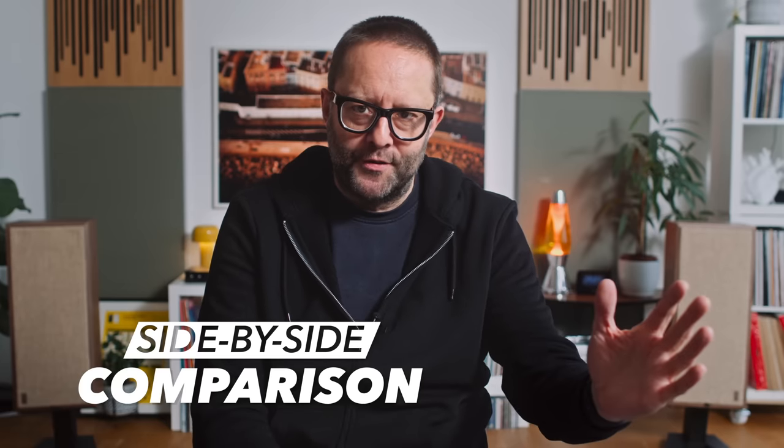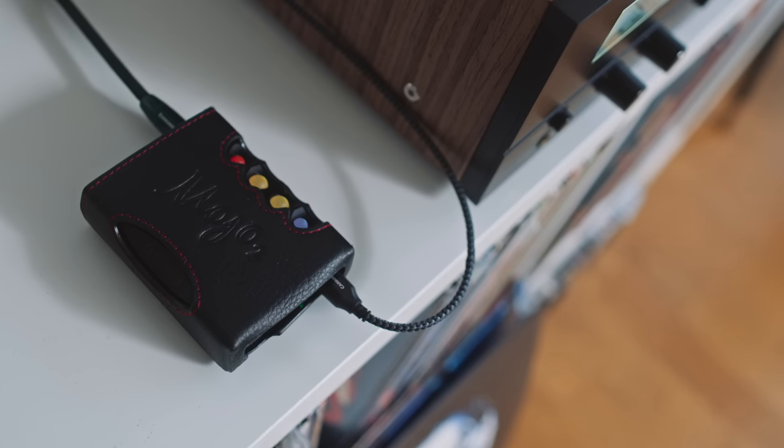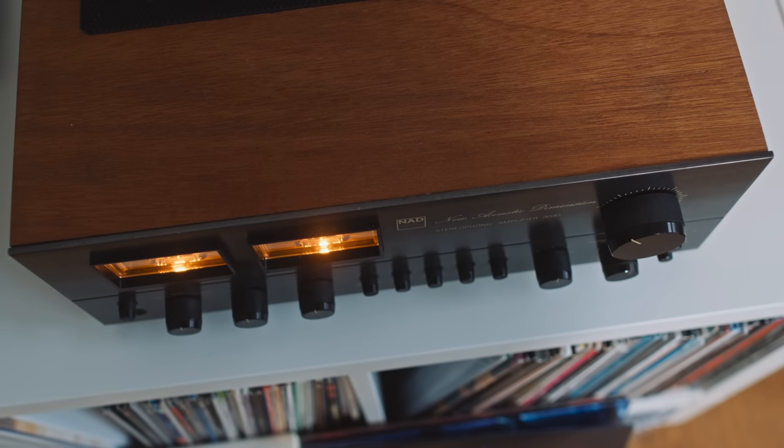In doing side-by-side audible comparisons between the vintage 3030 and the newer 3050, I left the iFi phono stage in play for my vinyl playback. Later, I introduced the Chord Mojo 2 as an analog source to the back of each amplifier — since the output on the Chord Mojo 2 is analog — and I made sure that the high frequency and infrasonic filters on the 3030 were turned off.